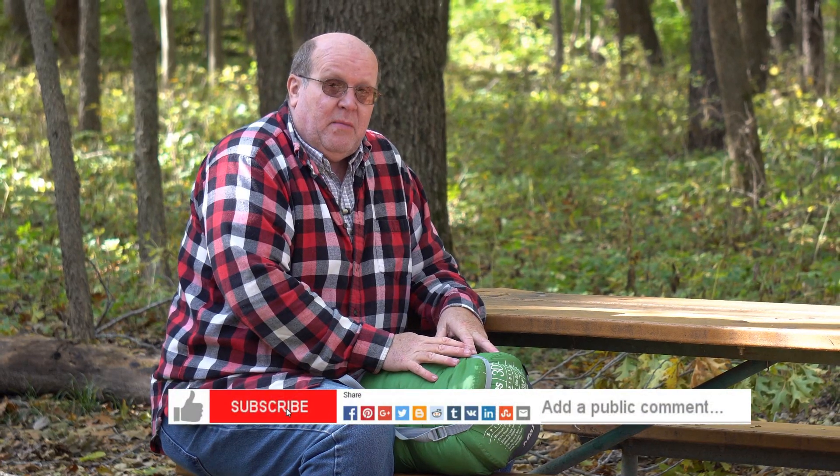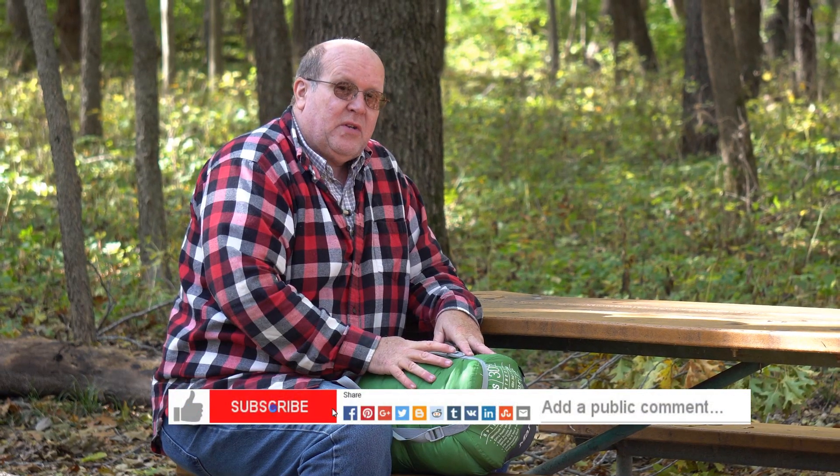Be sure to like, subscribe, comment, and share my videos. This is Backpack Hack coming at you with a trail tip. Be safe out there and I'll see you out on the trail.